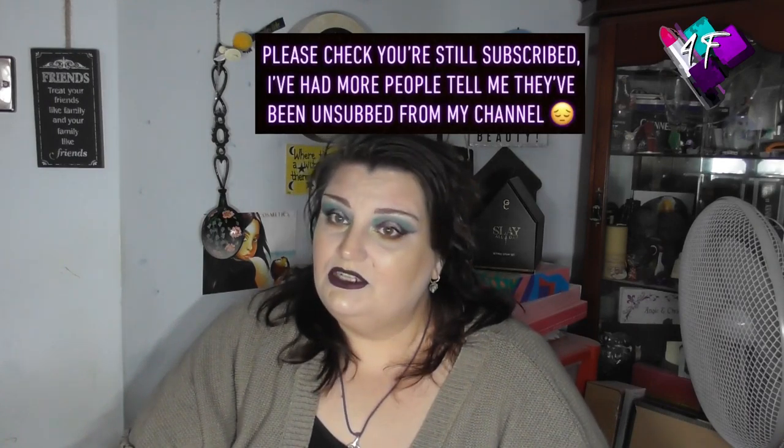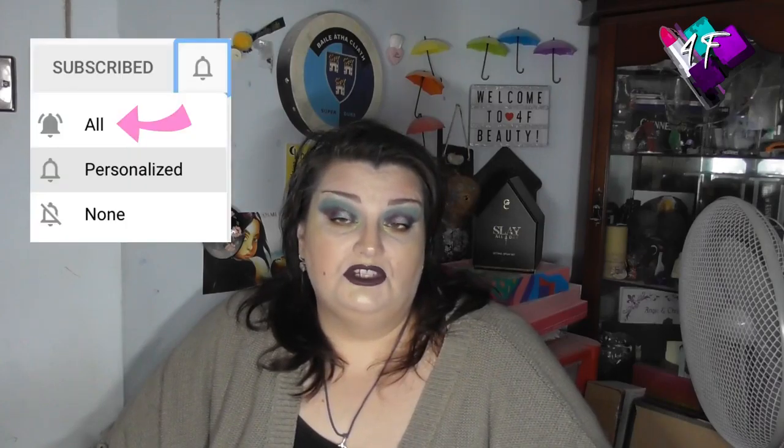If you're one of my 4F babies, please double check you're still subscribed — YouTube are still unsubscribing you at a rate of knots. It's so frustrating because they're leaving my films in your suggested list, so it's not immediately obvious that you've been unsubscribed. Also double check that your notifications still say all, not personalised, because mine got knocked back and not that they seem to be sending emails at the moment, but just in case — check yours say all not personalised.